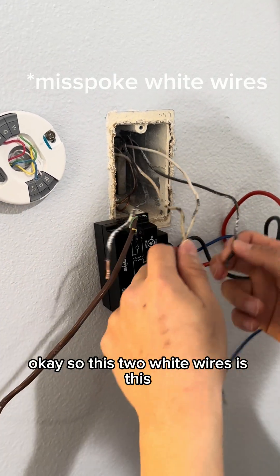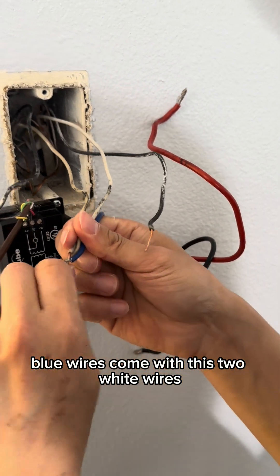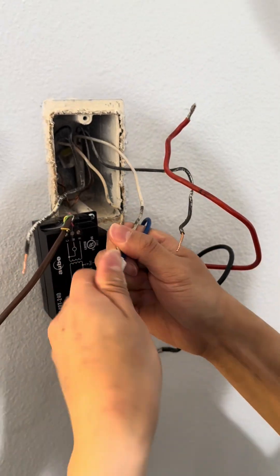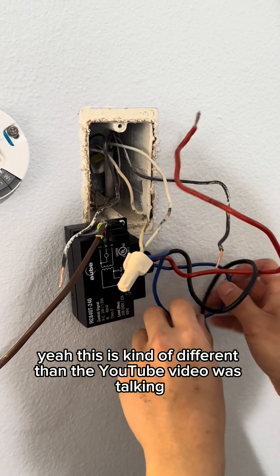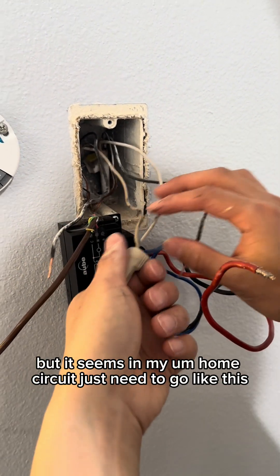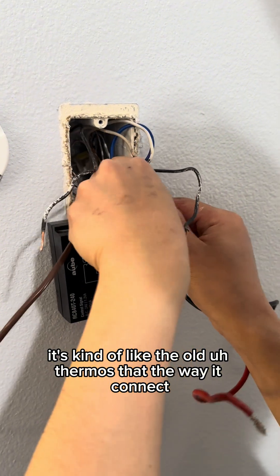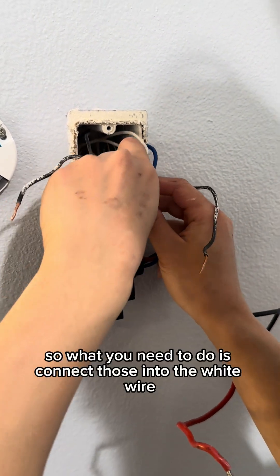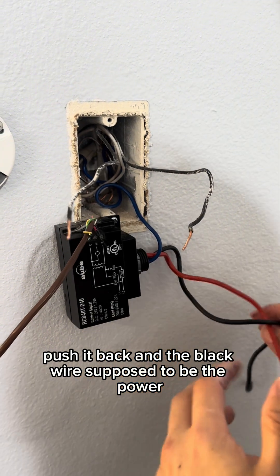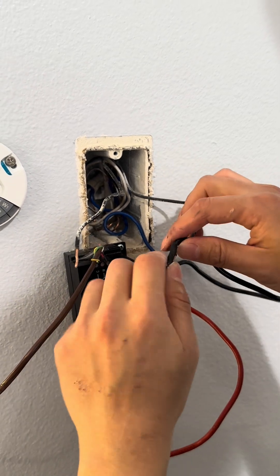These two white wires both come as hot wires. You can do this differently than the YouTube video was talking about. In my home circuit it needs to go like this — it's kind of like the old thermostack the way it connects. What you need to do is connect those into the white wire, push it back, and the black wire is supposed to be the power.